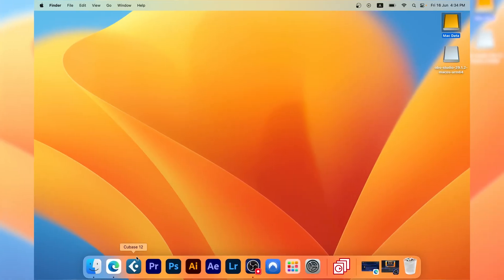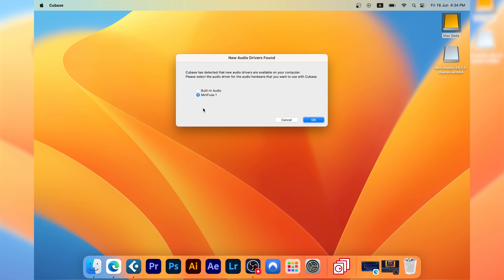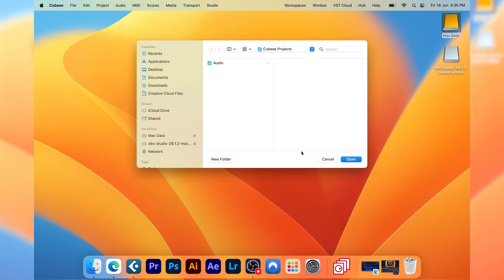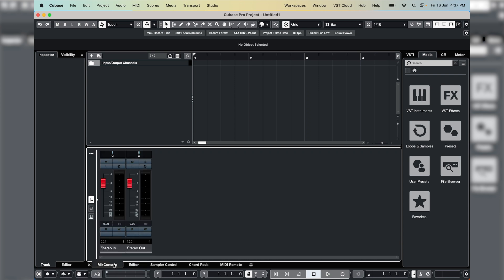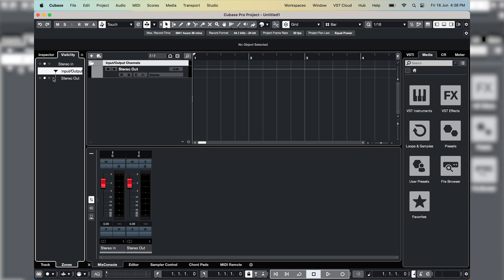Let's load up Cubase. You can see I'm using the Arturia MiniFuse 1 as my sound card for this. I'm not sure if that will make any difference to the stress test later on, but I thought I'd let you know. Let's create an empty project. So the first thing I'm going to do is set up my Mix Console.